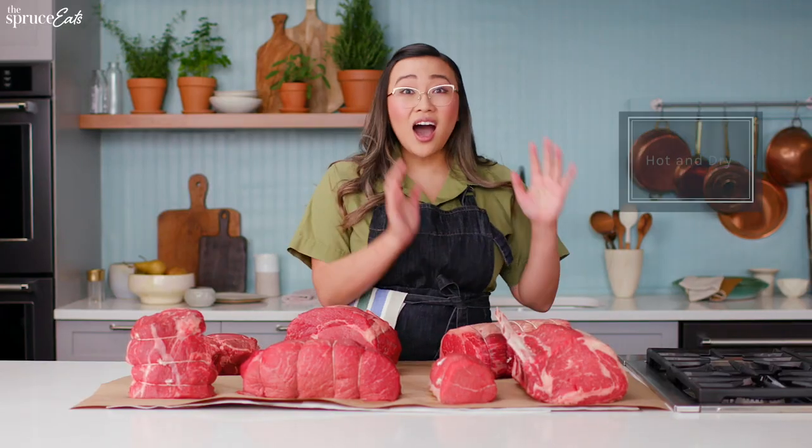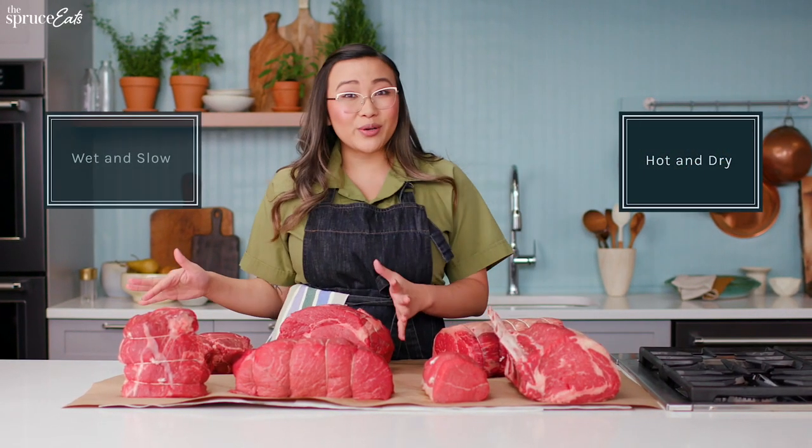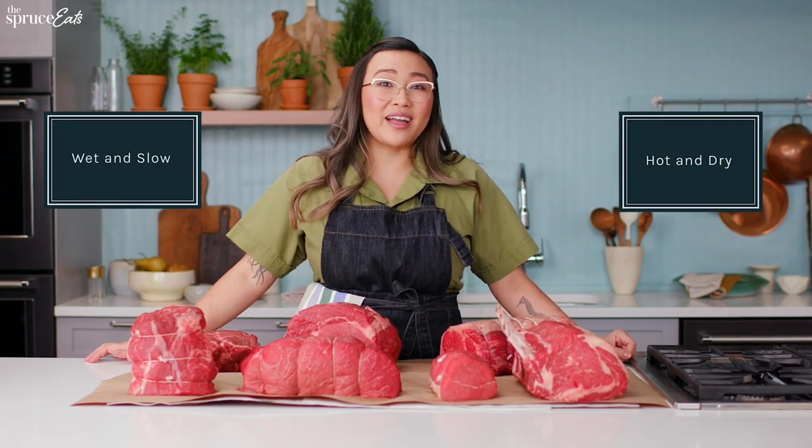And there you have it. All you have to remember is hot and dry or wet and slow, and you'll have a perfect roast every time.